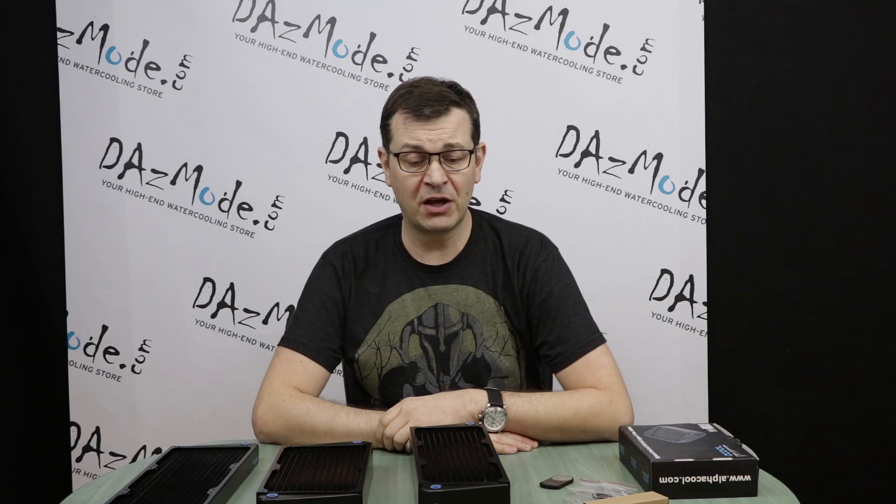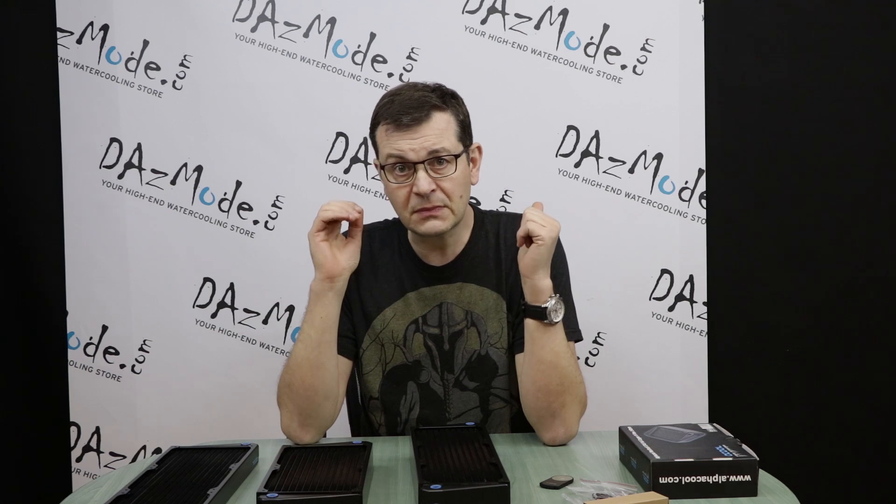Cross-flow is getting more and more popular — I see more and more customers buying them. So it makes total sense that now we have the old and trusted Nexus family available in cross-flow configuration. These are available in 140 millimeter and 120 millimeter fan sizes.